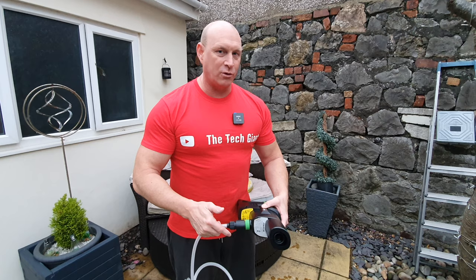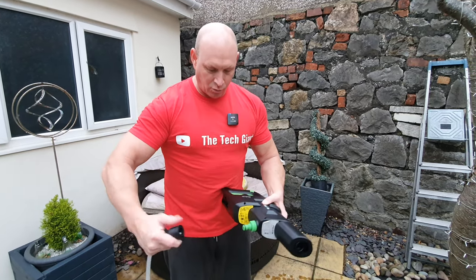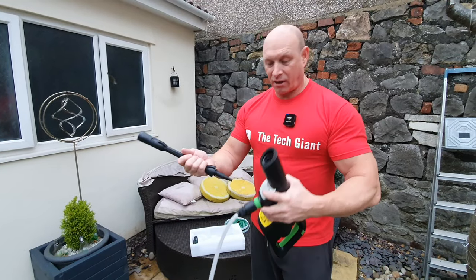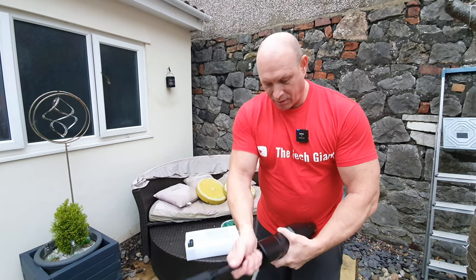To dismantle, all you have to do is pull back and pull to release. Next, fit the nozzle to the gun — simply align the prongs in the hole, push down and twist. Done.